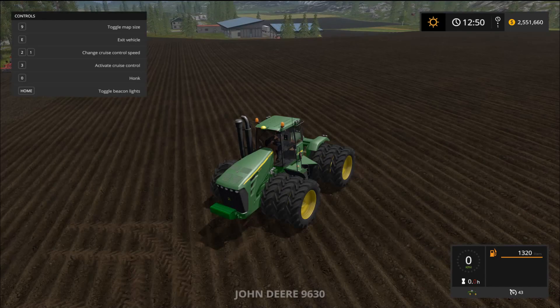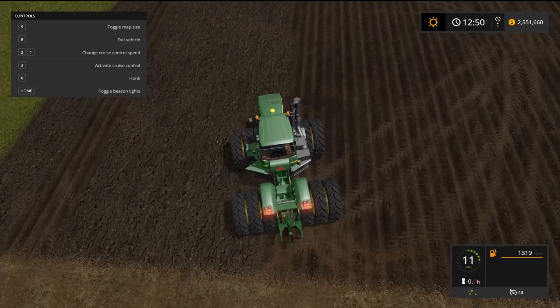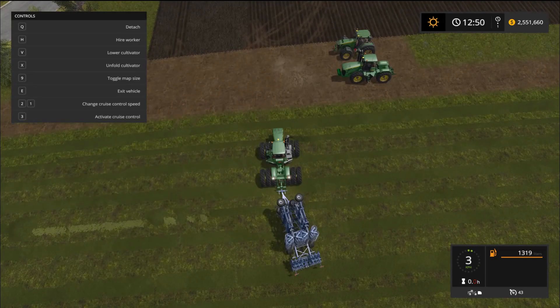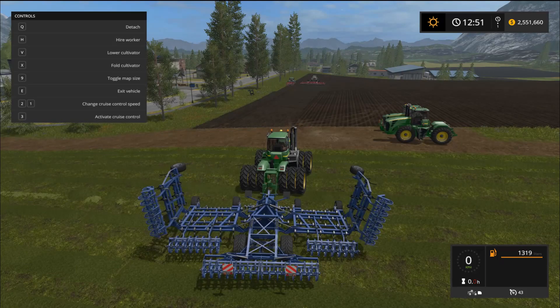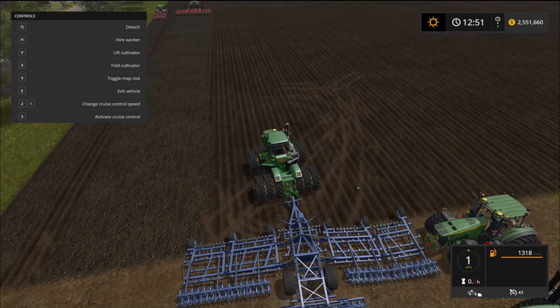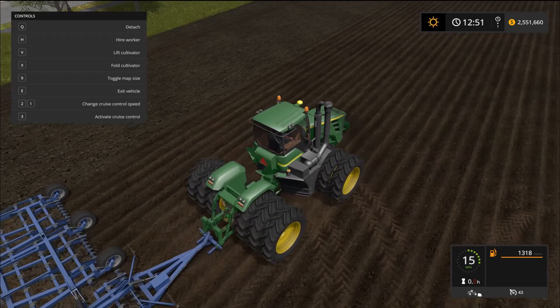Last but not least — our 9630. The cultivator here requires 350 horsepower and we're over 500, so no problem. I wanted to use a different cultivator this time — love this one with the double fold. The double smoke stack on the 9630 just looks so heavy duty. Working just fine.